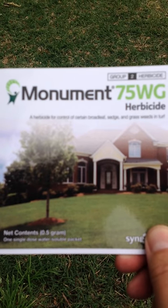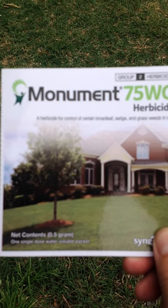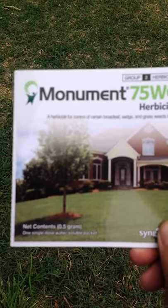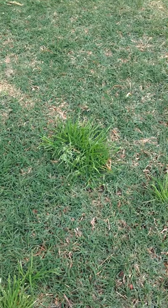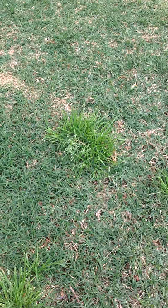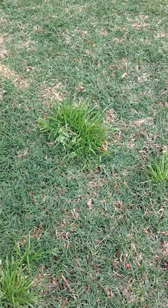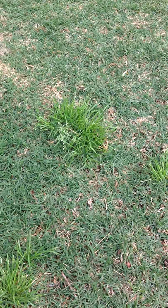Half a gram makes one gallon of spray, which will kill cool season weeds in warm season turf — cool season weed being Poa annua and warm season turf being Bermuda. This will be day one of treatment. We'll give you a timeline of how long it takes to kill this Poa.